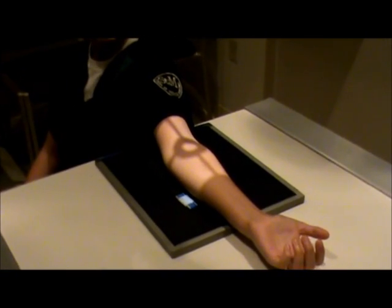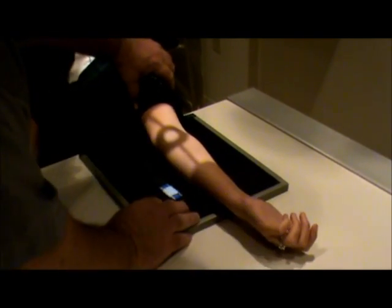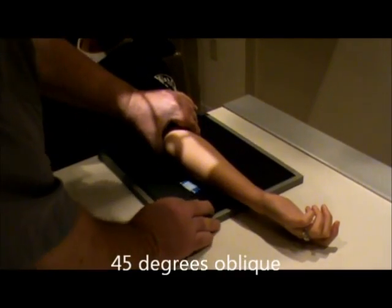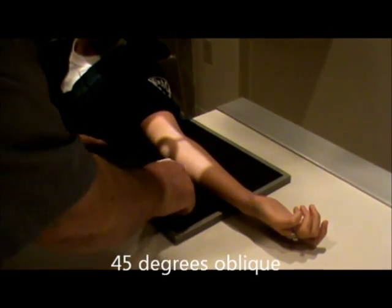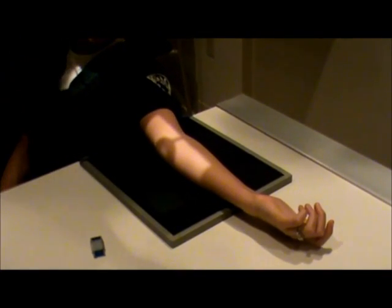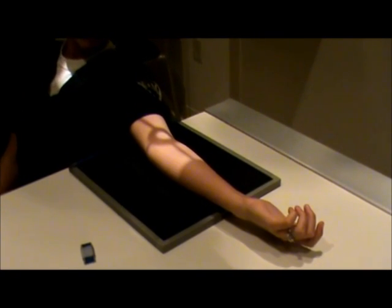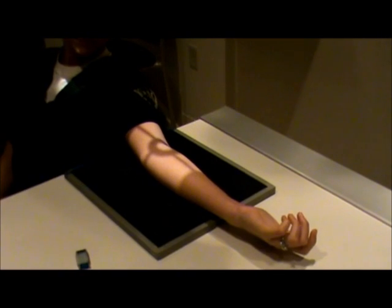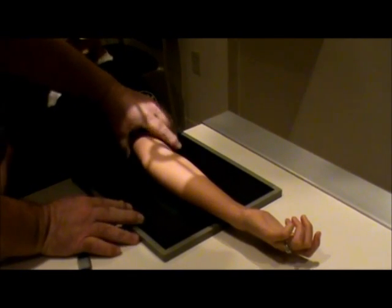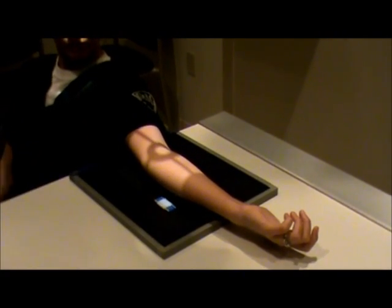Our next view is going to be the external oblique view. We're going to have the patient rotate their arm laterally, approximately 45 degrees, and again keep everything in the center of the film. This view will best demonstrate the radial head, neck, and tuberosity free from superimposition. We want to make sure that the marker placement is not obstructing any pertinent anatomy.